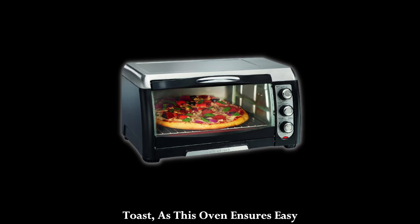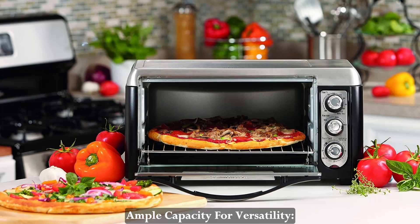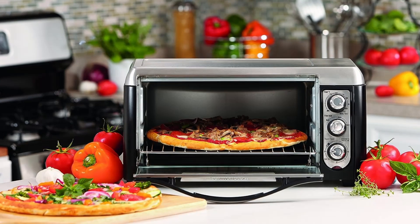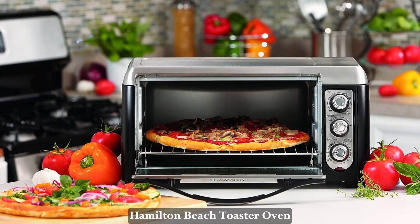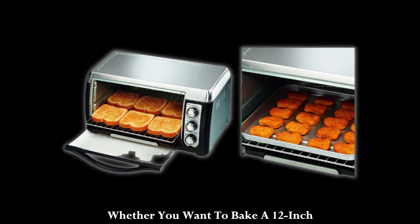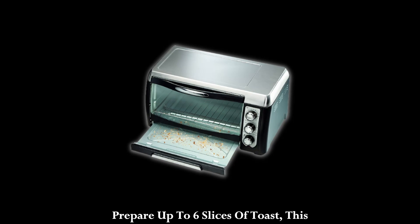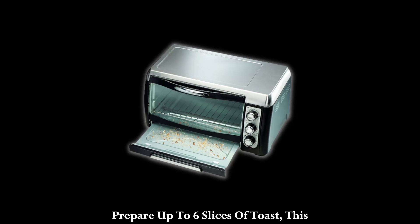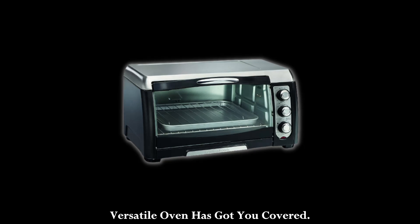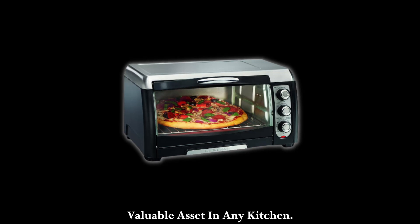Say goodbye to hard-to-reach toast, as this oven ensures easy access to your culinary creations. Ample capacity for versatility. Despite its compact size, the Hamilton Beach Toaster Oven offers an impressive capacity. Whether you want to bake a 12-inch pizza, broil succulent hamburgers, or prepare up to six slices of toast, this versatile oven has got you covered. Its ability to handle various cooking tasks makes it a valuable asset in any kitchen.